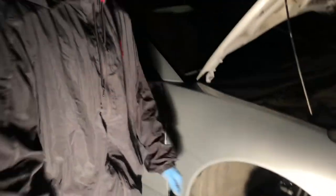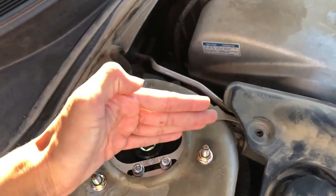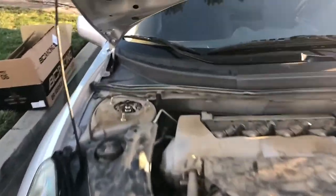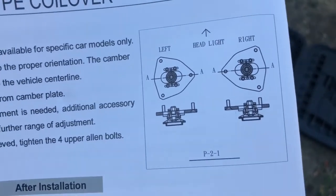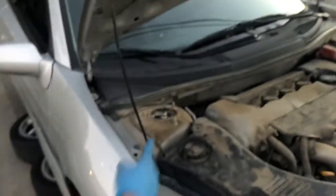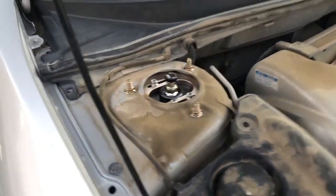It's day two on the coilover install. We found out we installed the fronts a little off — we didn't realize the top hats were slanted. They're actually supposed to be pointed horizontally. So the dampener adjustments are supposed to be horizontal. I feel like an idiot because it literally shows how it's supposed to be in the manual. We just adjusted the top hats by redoing the strut and twisting them around — now they're horizontal and good to go.